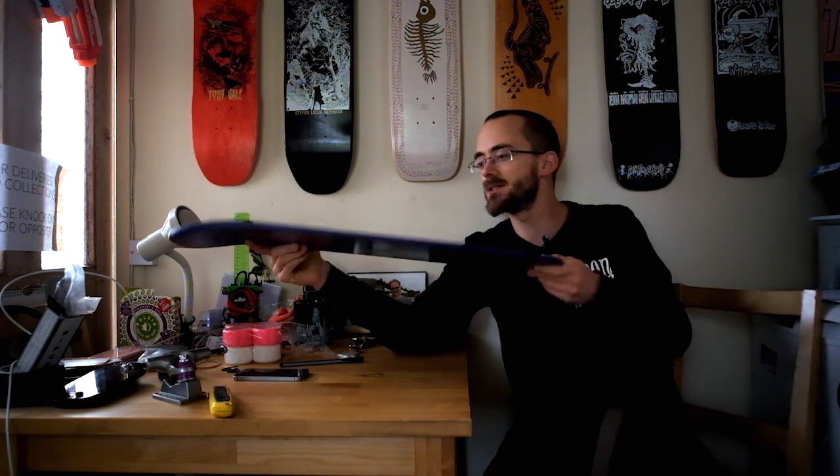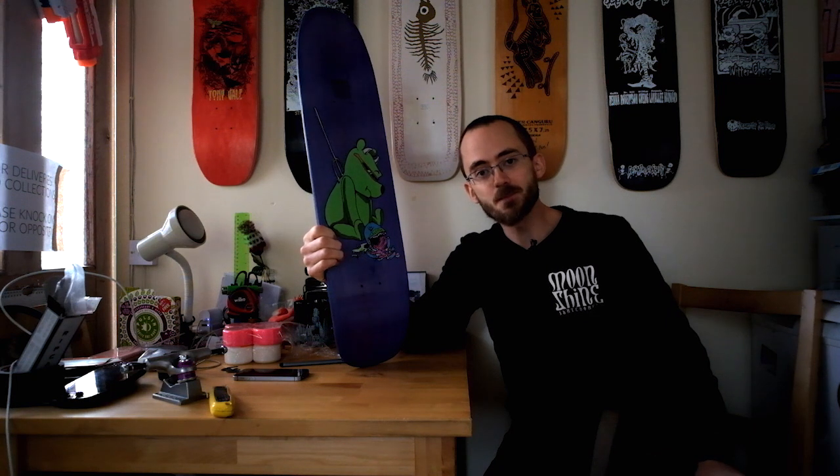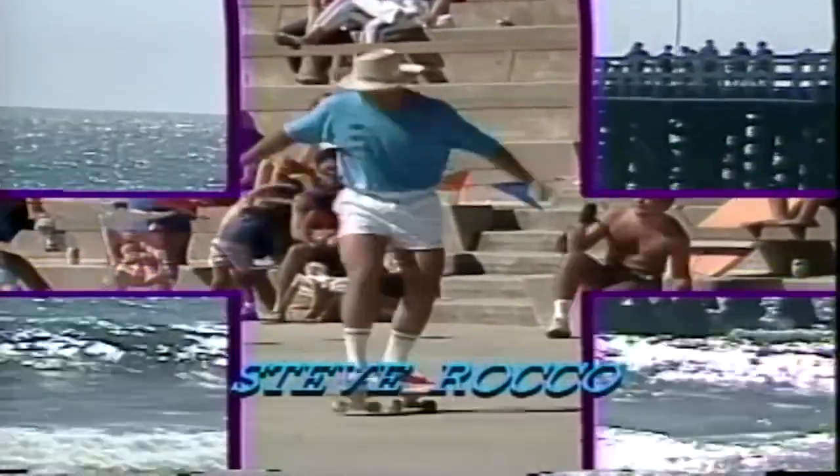We're going to talk about this. It's quite cool. This is the new deck from Moonshine — it is the Kill Your Idols. If you don't understand the reference, go look up who Steve Rocco was. Try to get a viewpoint from anyone who wasn't an early 90s street skater and you might understand why this is a thing.